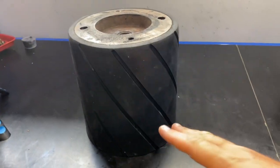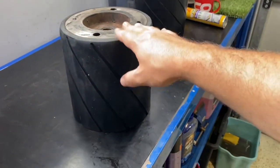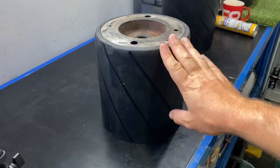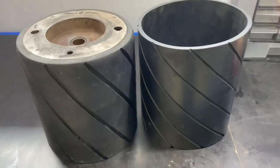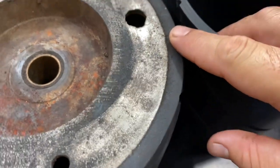It's a little bit costly — costs a little bit of money to get done — but that thing is not going anywhere. You put this on your rear roller and you are not going to have to do that again. It's just going to stay there.